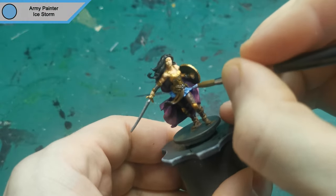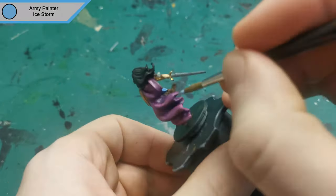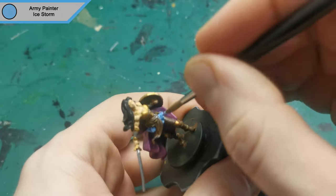I now moved on to Ice Storm for a highlight on the skirt — just the edges. There's not much more coverage there for that.